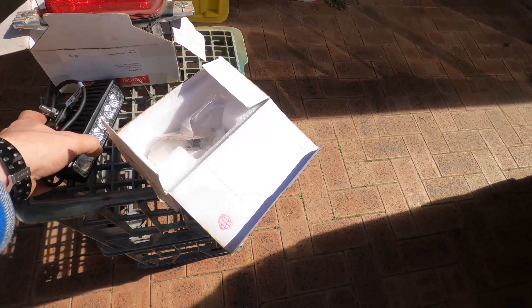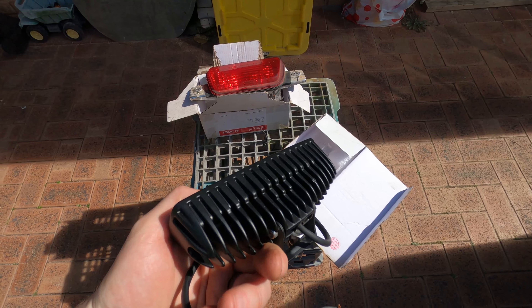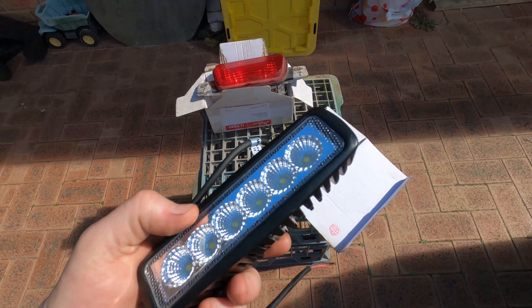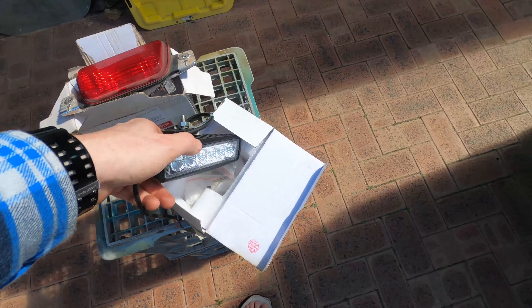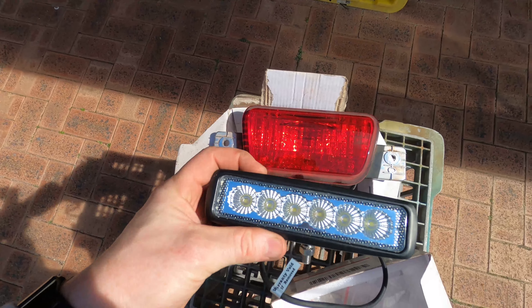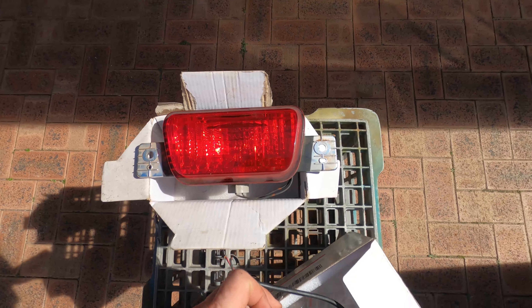What I did was I went and bought myself one of these — looks pretty familiar, must be some kind of generic LED light. I bought one off eBay but I know they're available from Super Cheap, and the lights are like 25, 30 bucks. Paid a lot less for that on eBay. But this is the original light that it replaces — you can see the size is pretty similar.